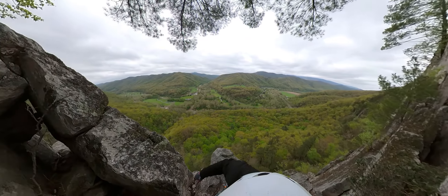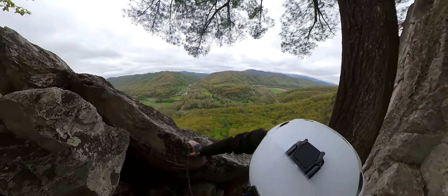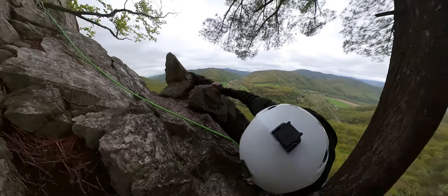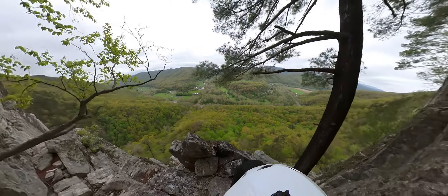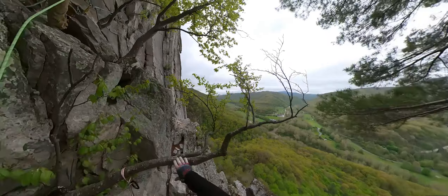We actually ended up doing this route in three pitches instead of four. The rest of this route, once you get over that little cruxy part, is pretty easy and you have a little ledge you can just walk on — it's like two to three feet. Don't fall, because I promise we're not coming to get you.